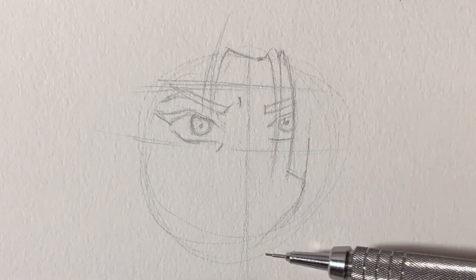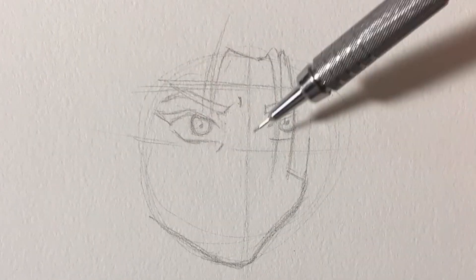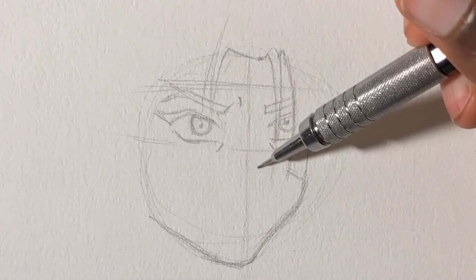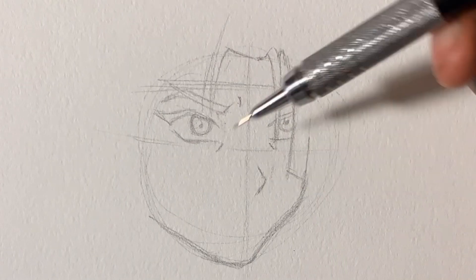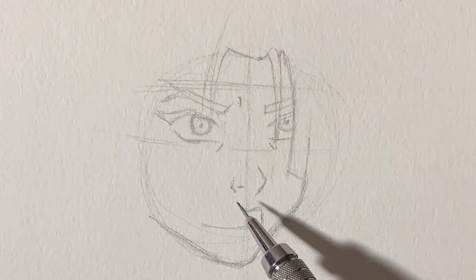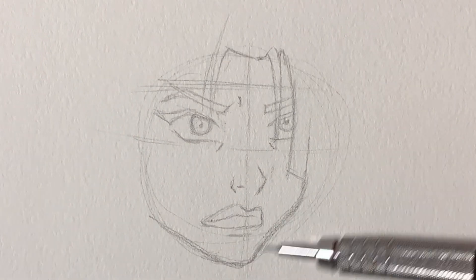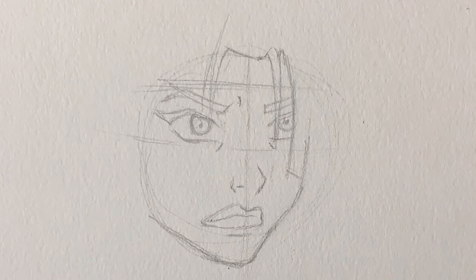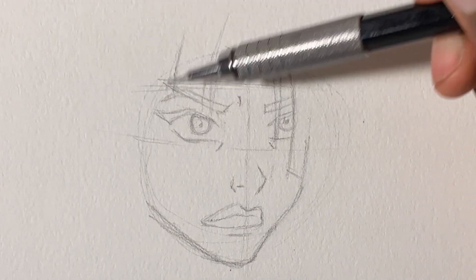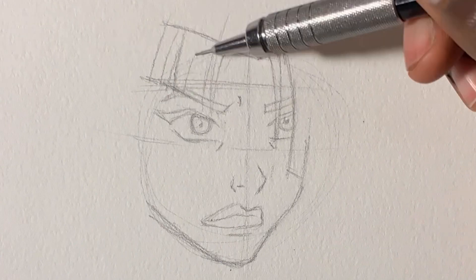Now I'm about to start adding in her jawline and her hair. Her hair is super crazy in this, and the jawline basically stays on the circle line. Even if I didn't put a circle, I'd still make it the same way just by looking at what I'm drawing. Then I started adding in her nose, her facial features, and her lips. Now you've basically finished her face — move on to drawing her hair.